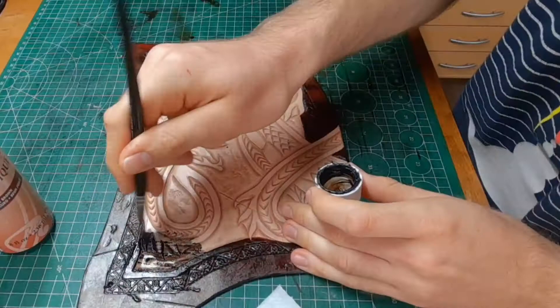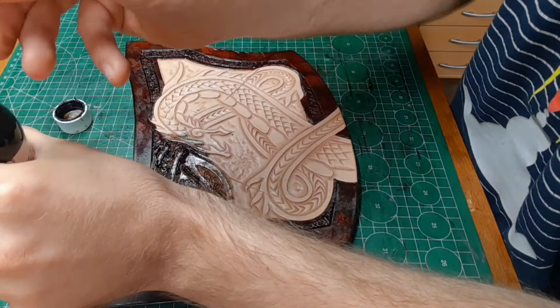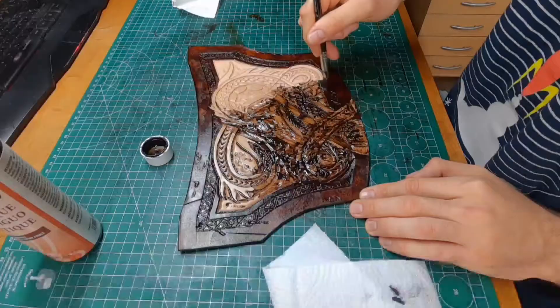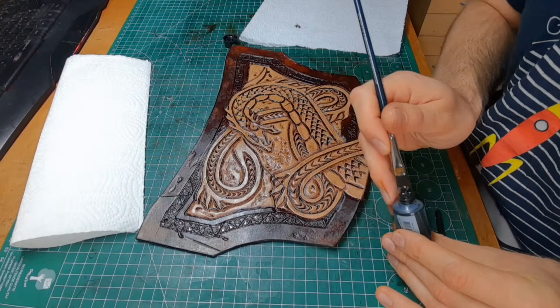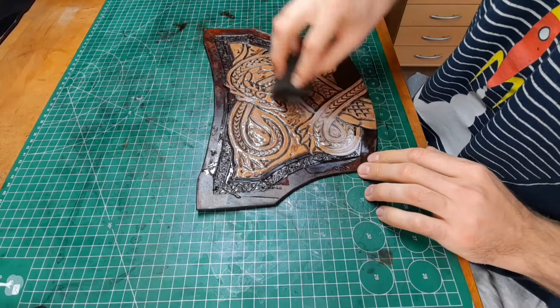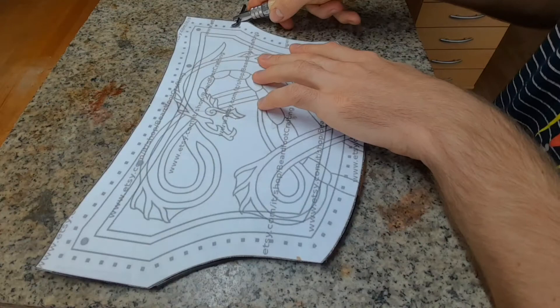Apply your antique gel into all the small cracks and then take a paper towel and just wipe away all the excess. I use some acrylic paint on areas where the antique gel did not stick that well. With another coat of resist you seal everything off, but make sure not to wash away the antique gel or the acrylic paint.